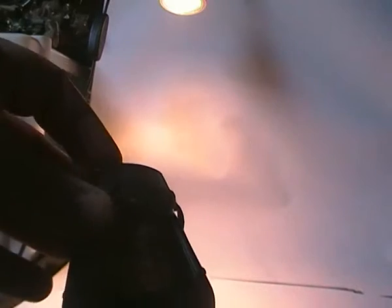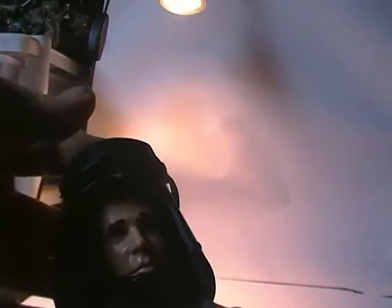He's a bit dusty, but he sports removable goggles, though the elastic is fairly worn so I won't remove them. He does also have a removable helmet.